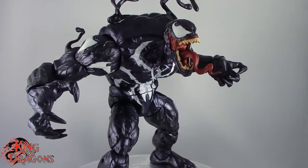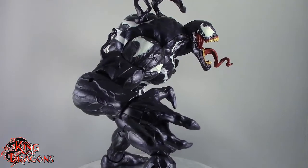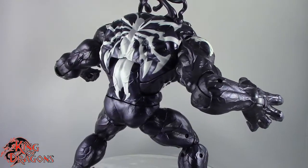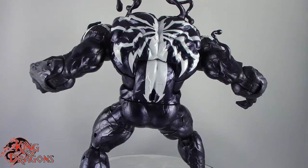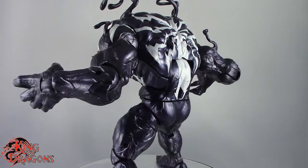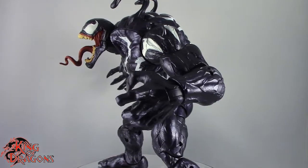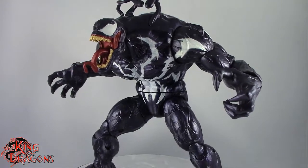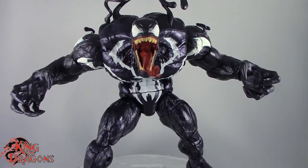Hasbro knocked it out of the park with this series. Even though we got a couple of okay figures, there are some notable ones like Carnage and Typhoid Mary. I still think this build-a-figure is well worth the price of admission. If you're looking for Monster Venom, you can find him online — individual parts or fully assembled for about $70 — or you can track down all the figures for about $120. Either way, if you're a fan of Venom or a completist, you're gonna want this figure in your collection. Huge shout out to my good friends at Black Sheep Comics for getting the entire series out so I could review it. Check your local comic book stores if you can't find it at retail.